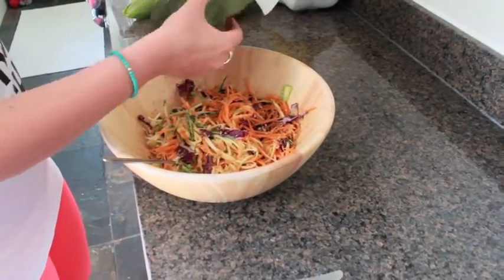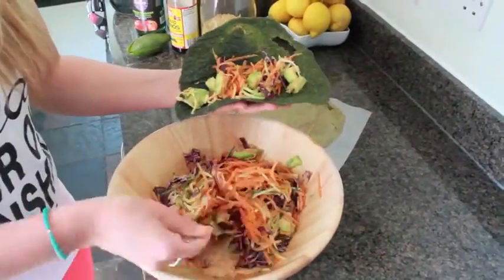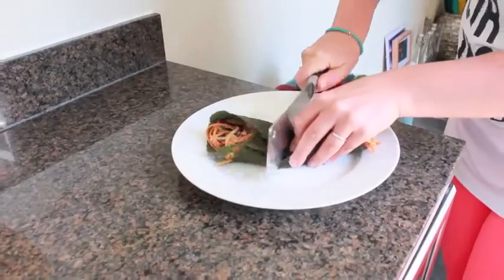I'm pretty impressed — it stayed in nearly one whole piece! Then we're just going to pop our salad in there. You guys know me, I like to eat, and we'll chop it in half.